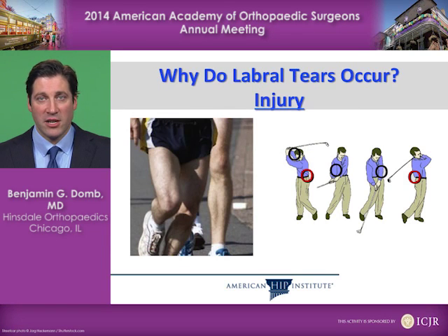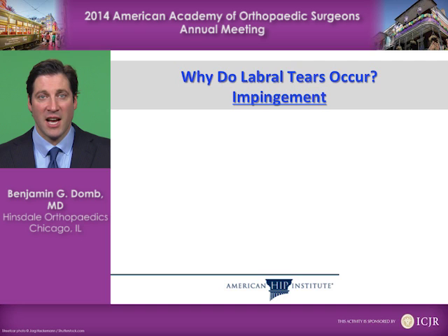So why do labral tears occur? They may occur from a specific injury in sports or otherwise. They may also occur due to subtle bony abnormalities, even congenital abnormalities, such as impingement. Impingement is a shape of the bone which causes rubbing between the ball and socket. If the shape of the ball and the shape of the socket don't match each other perfectly, that rubbing can cause tears of things like the labrum.